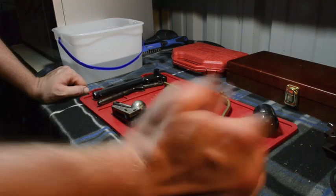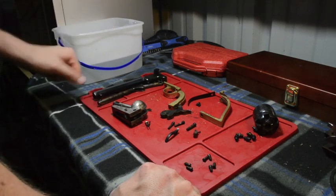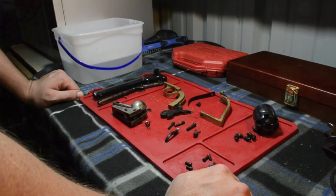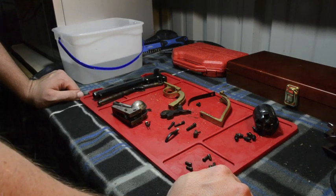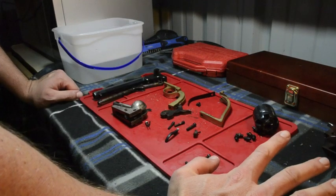I'm going to walk you through that. If you haven't seen the disassembly process, please go through my previous videos — I do a disassembly video on this. Also, this isn't going to cover reassembly, so you're going to have to look at another previous video that I had done for that.